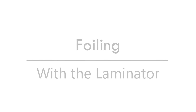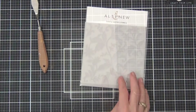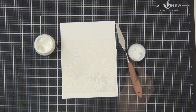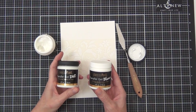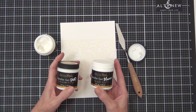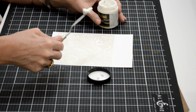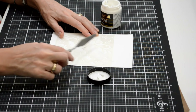I want to start off with the laminator-style heat activated foils, and there are a few different ways you can do it. I have a product called the Transfer Gel — that's the original one. There's also a Duo version on the left which works with cold and heat activated, so you can use that without a laminator. And the one on the right is Blanco, which has a white base so you can use it on colored cardstock.